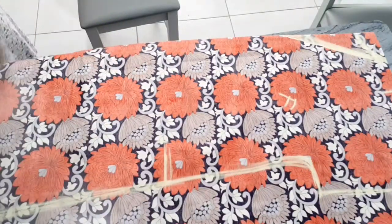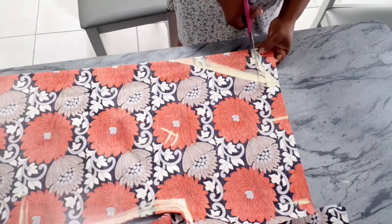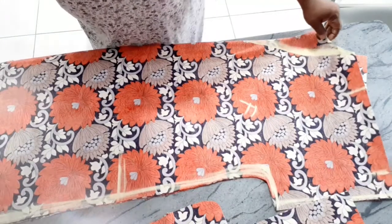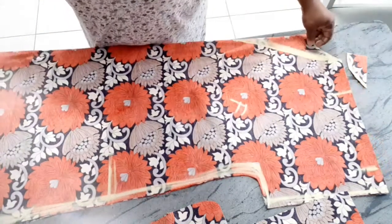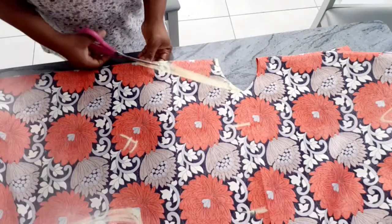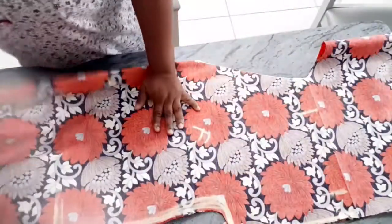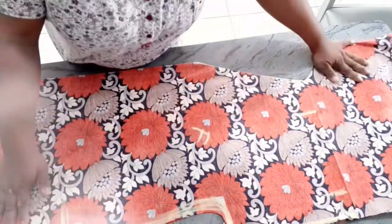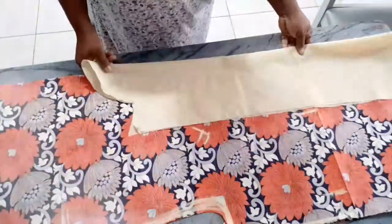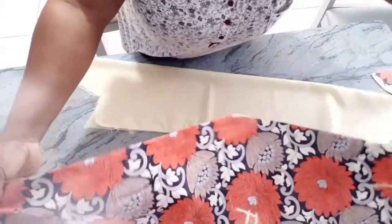I'm just going to cut it out. For the neck I'm going to cut out the back first. Because it doesn't have any joining on the shoulder I'm just going to open it off and cut out the front neckline. Now we have our front neckline. I'm going to be cutting the pattern that I will use to sew it. I've put this plain fabric on fold into two and I'm going to place the Ankara fabric on top.